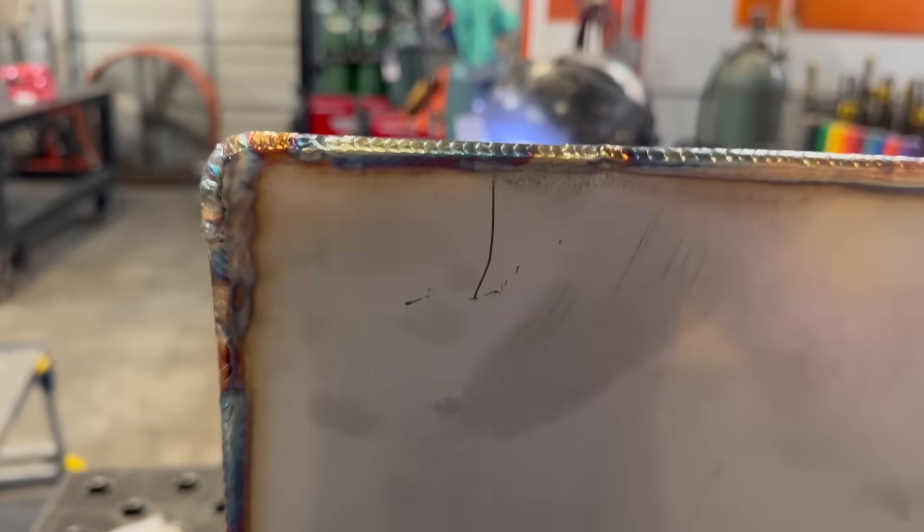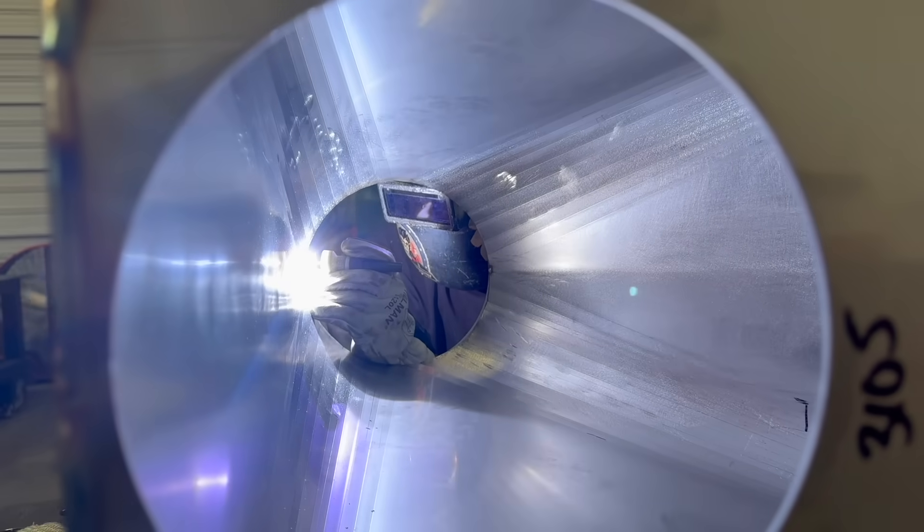Hi, what's up, this is Daniel with APE. I've been struggling mightily to find good fabricators to join our team. I've been giving this weld test for a couple years and I've had one person get it right. I think I'm the best in the world at this, and if you think you're better than me, come here and prove it. I'll pay you a ton of money, benefits, vacation - the whole nine yards because we need some badass fabricators.